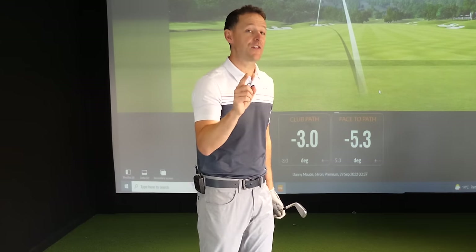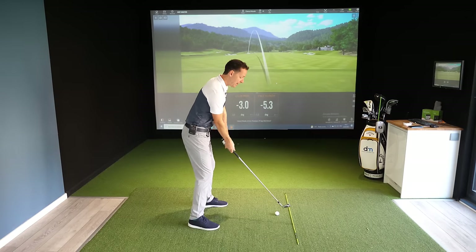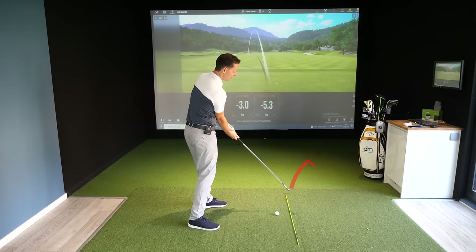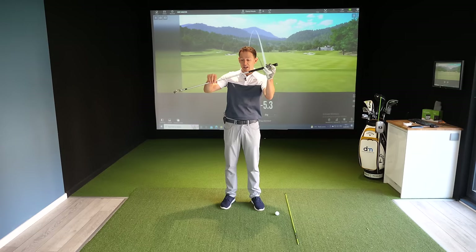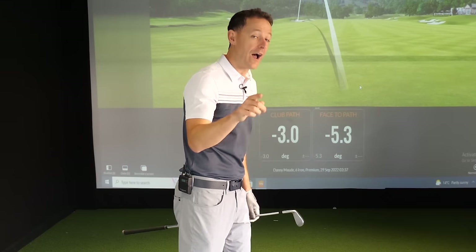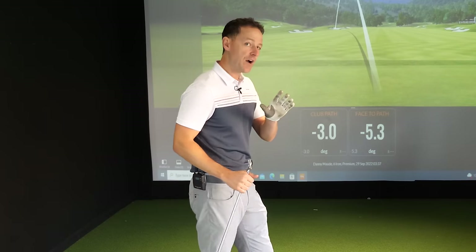But if you're not hitting it straight and not striking it well, the great thing is you can only be doing a few things wrong. Either your club path is too far to the right or too far to the left; your club face is aiming too far to the left or too far to the right; or finally your attack angle — you are attacking either too steep on the ball or too shallow, hitting up on it too much. We need to figure out which of these you're doing wrong. If we can figure those out, you're going to have a beautiful recipe that solves all of your golfing problems.